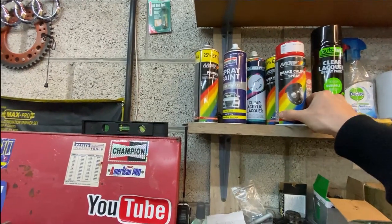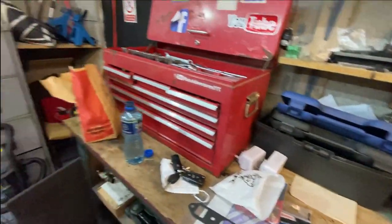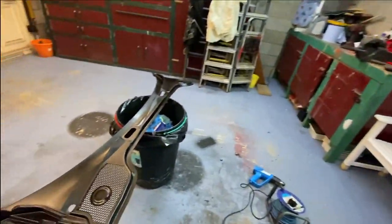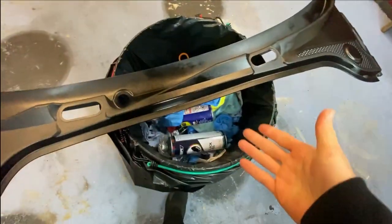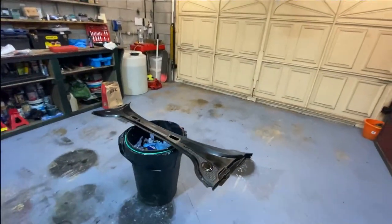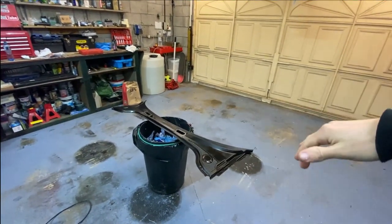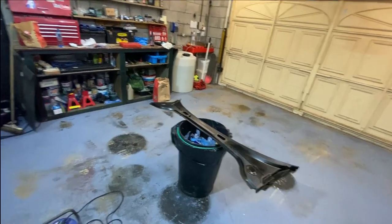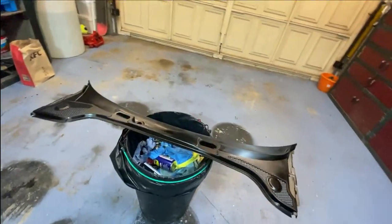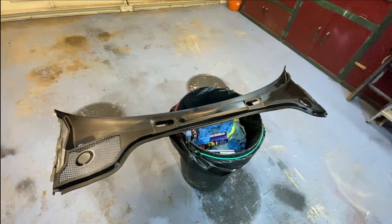I've got caliper paint, wheel paint, primer - none of those will work. I do not have any more gloss black paint, that can is empty. So I'm going to dry it as much as possible, get the car in, and take the scuttle panel off. Then hopefully I can get this new one on without scratching it too badly. I'll get back to you guys when I start installing it.